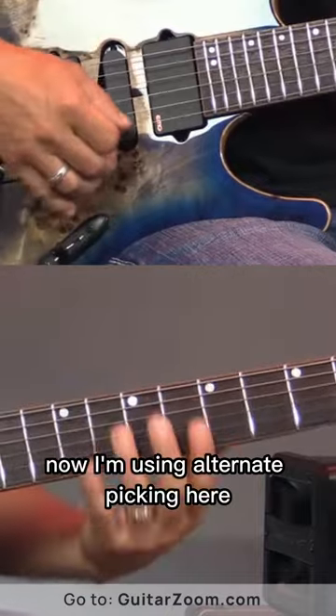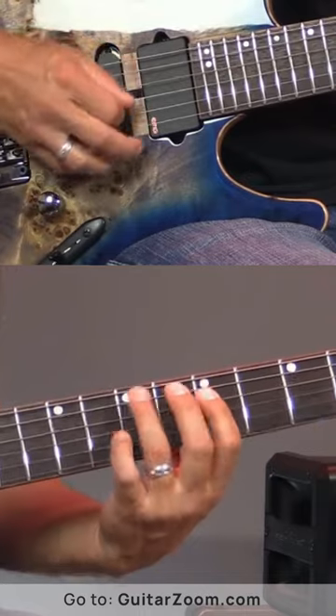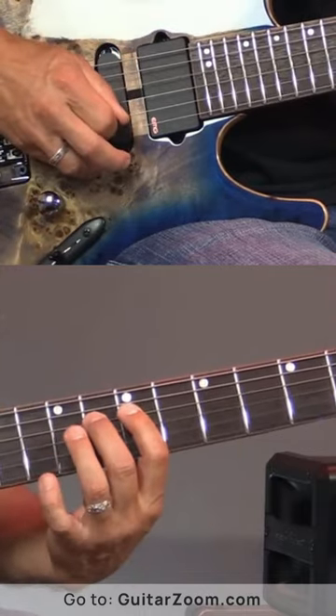Now I'm using alternate picking here. So I'm playing down, up, down, up, down, up — and then down, up, down, up, down, up.